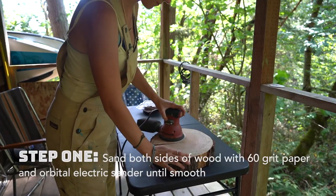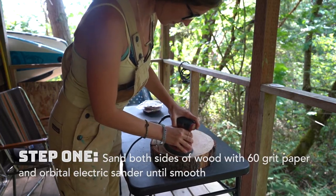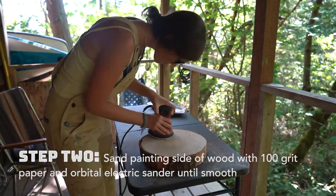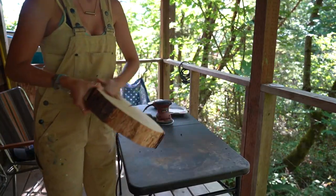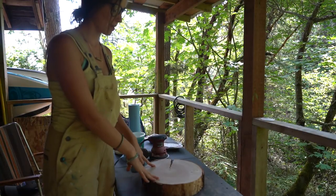But first, the safety glasses, because that sawdust gets in your eyes. Now it's time for the 100 grit. Now it's nice and smooth.